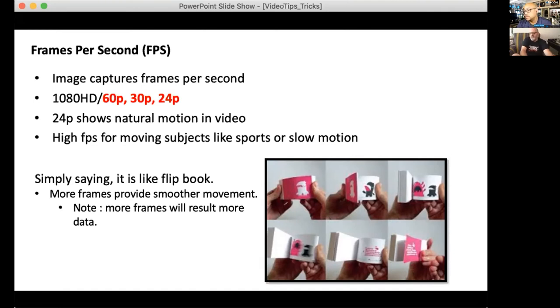Let's talk about frames per second. Imagine you have a little flip book — the more pages you have, the smoother it gets. 24p is like cinematic video; it skips, so it looks more dramatic. 30p and 60p — 'p' meaning progressive frames — give a smoother look. So when you slow down 60p footage you get smooth slow motion, like everyone wanting to do their Michael Bay bullet cam moments. In 24p, slowed down it will stagger a bit, but some people prefer that look.